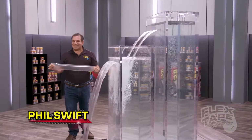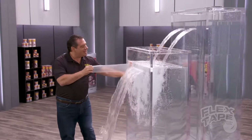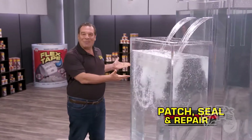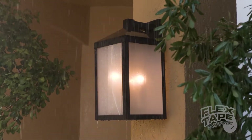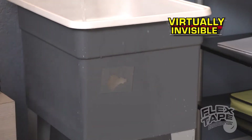Hi, Phil Swift here for Flex Tape Clear, the super strong waterproof tape that's clearly the best way to patch, bond, seal and repair. Flex Tape's triple thick adhesive instantly bonds to the surface, stopping the toughest leaks while remaining virtually invisible.